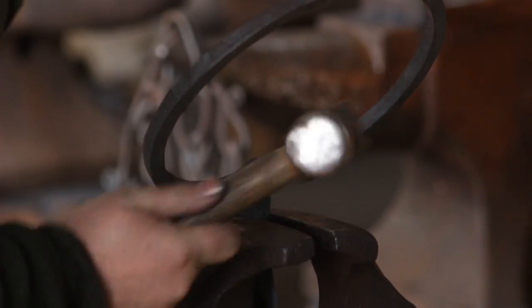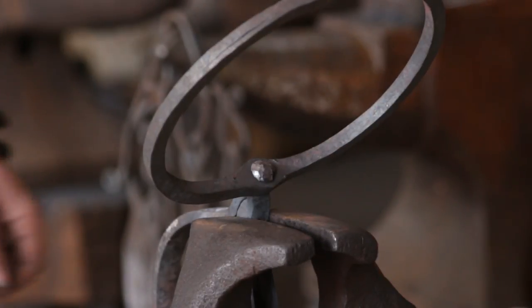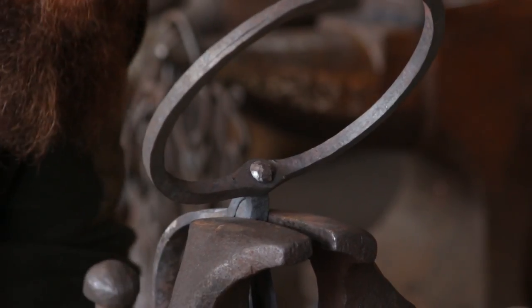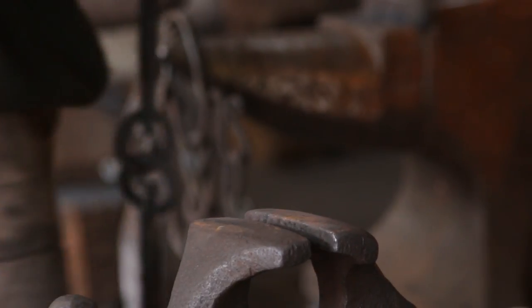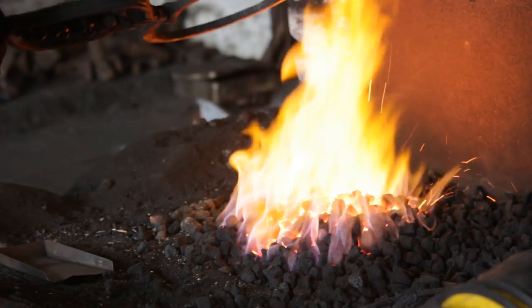I've let it go quite cold to do this — that is to planish it and get a nice smooth effect. I am still going to take a second heat in order to take it a bit further down.